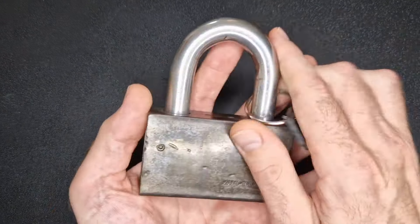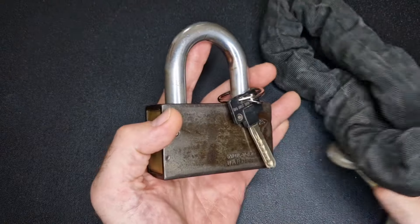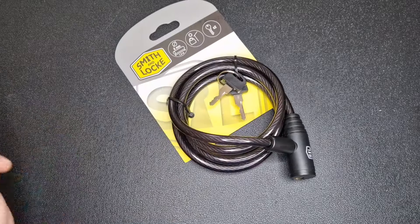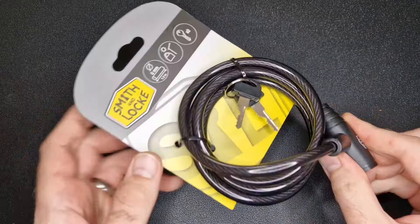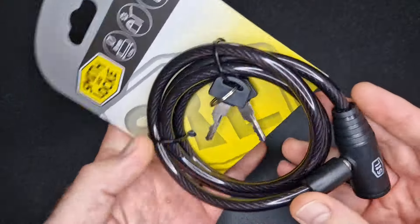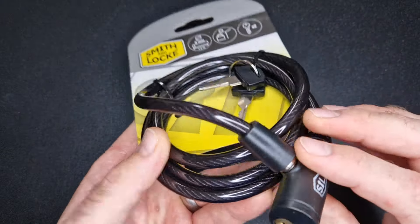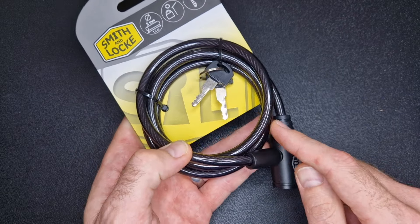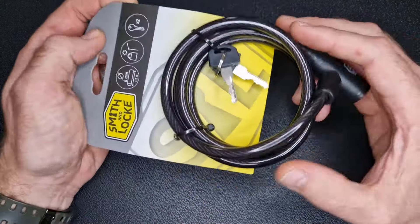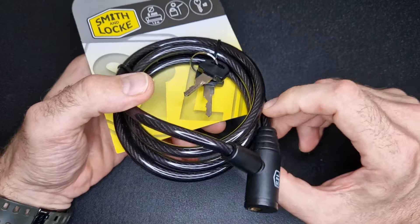Was it a high-security lock? Was it a big padlock like this, or some sort of heavy chain you couldn't cut through? Well, actually it was this. I know it's a little underwhelming. This is a Smith and Lock, which is a cheap brand, and this is a really cheap bike lock — probably one of the cheapest bike locks you could buy. So why on earth would I buy this to secure my bike?